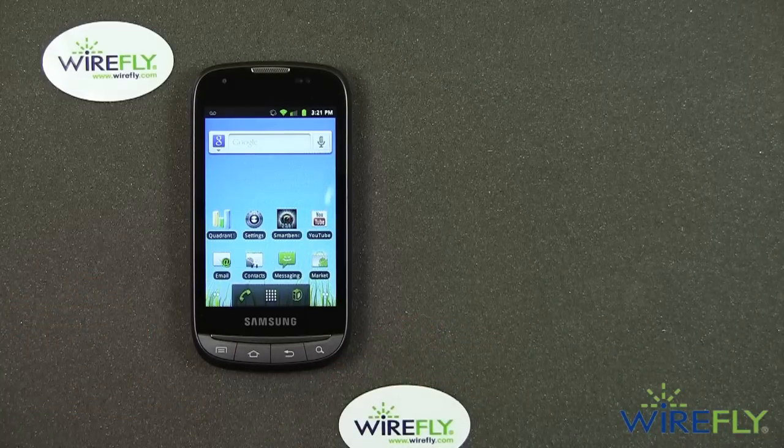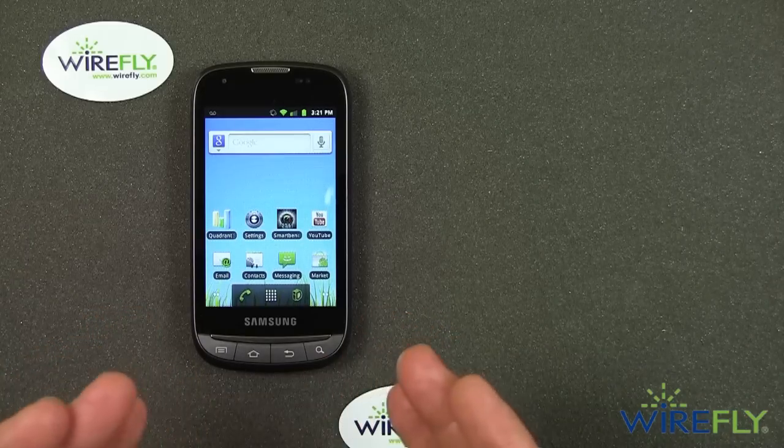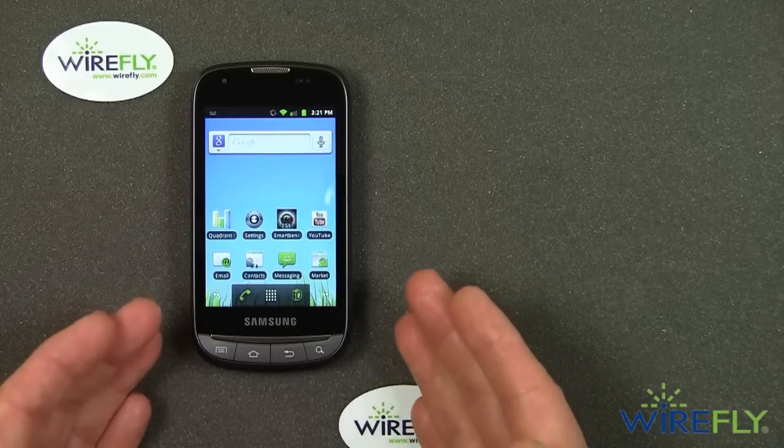It's not necessarily packed with the latest high-tech bells and whistles, but I wasn't terribly impressed with the original Samsung Transform, and I am much more impressed with the Transform Ultra, and I hope to tell you why.